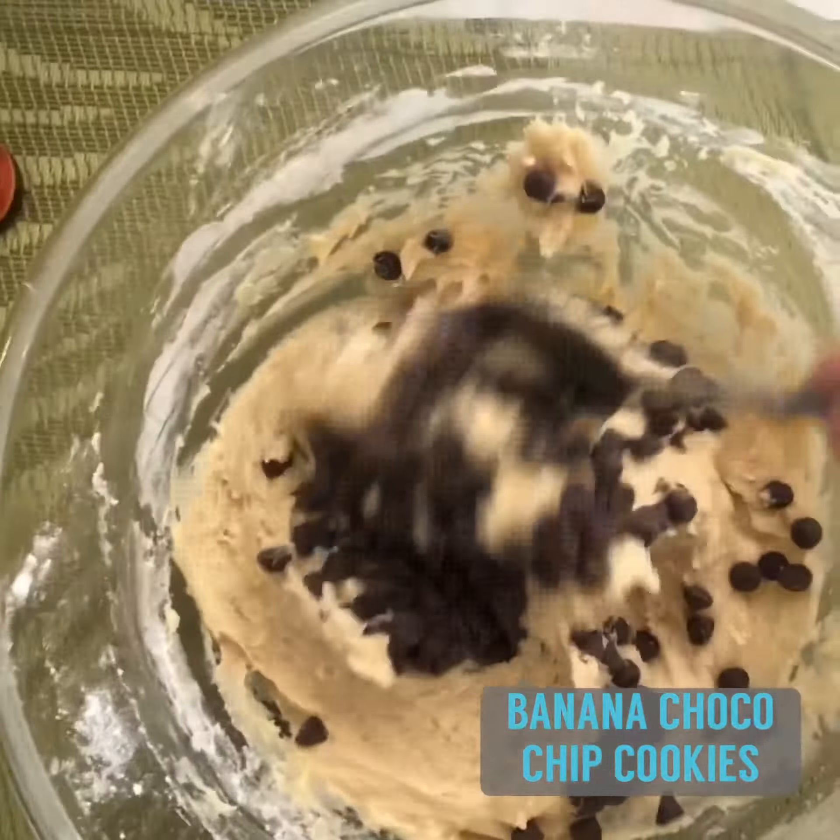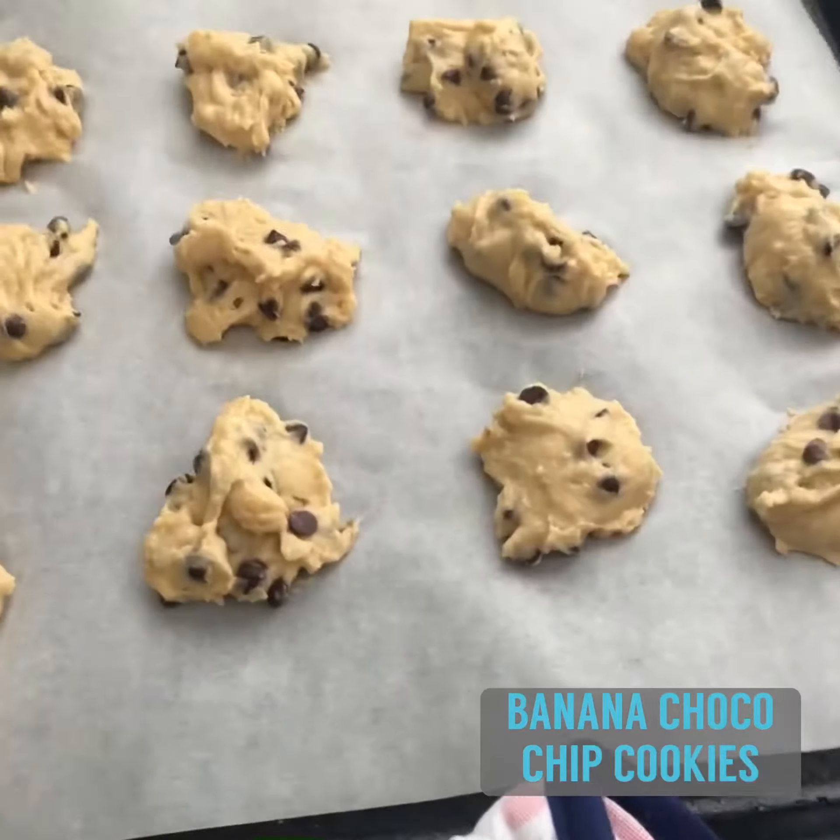Once thoroughly mixed, scoop it up and line it on the baking tray. And they're ready to be chucked in the oven.